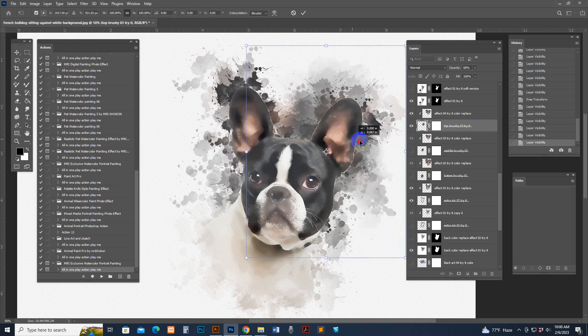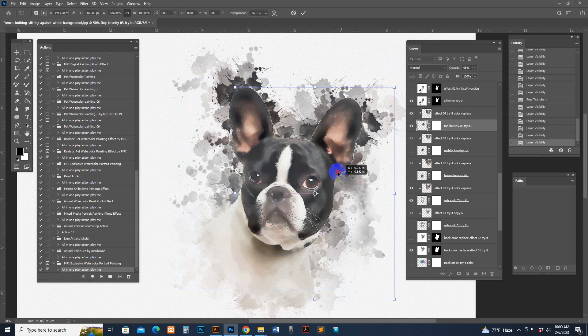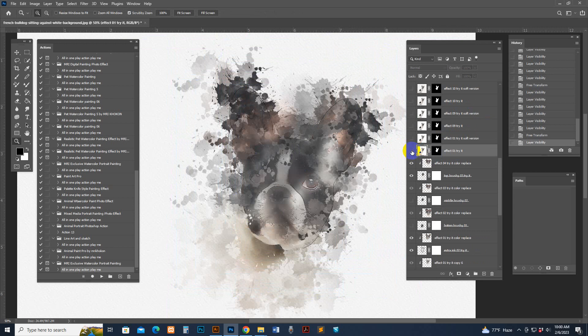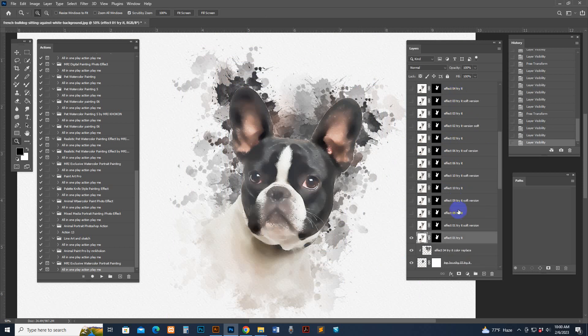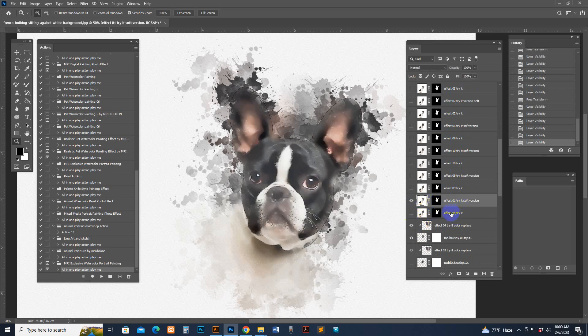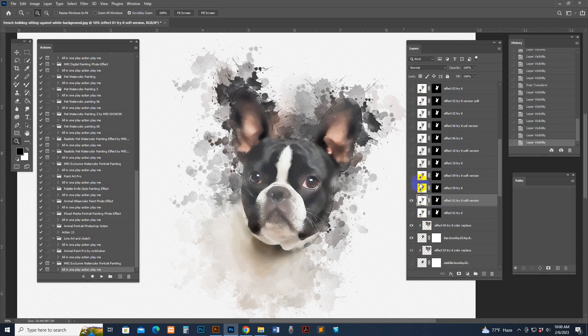Press Ctrl+T and you can move the layer to any area. There is a photo-looking option — if you select this, it shows the default photo. There are also more options: a faded option, a soft option, and a hard option. Uncheck one and use the soft version — it has a soft outside corner effect.